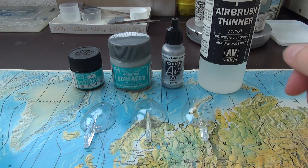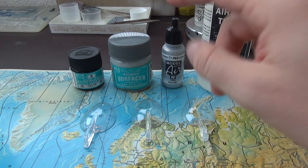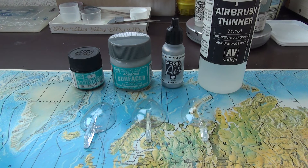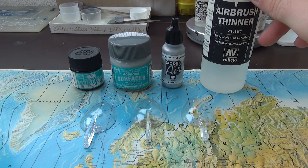Hello guys! I was in my favorite model shop the other day and came across this chrome paint in the paint rack. I immediately bought it because I hadn't tested this one yet. It's a Valio model air chrome.